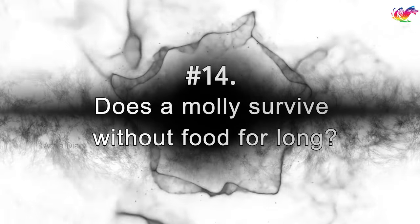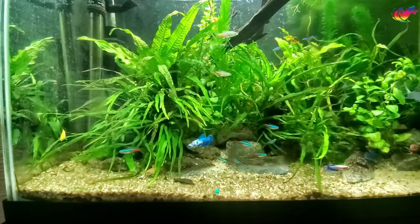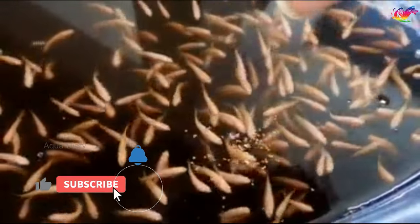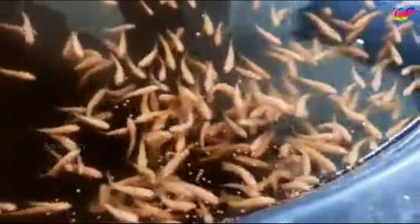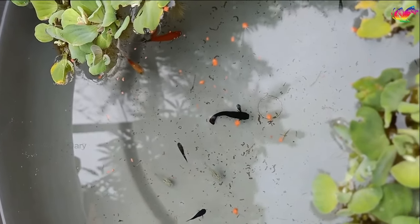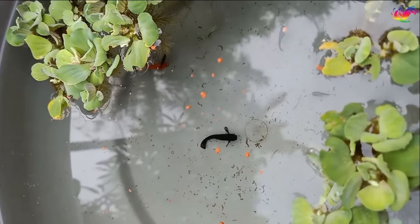Does a molly survive without food for long? Mollies can live without food for a few days by eating algae in the tank or even without eating. Personally, if I were on vacation for 2-3 days, I would not bother setting up automated feeding or having others feed them. If you feed them before leaving for vacation, they will be fine. I have seen a few of my mollies survive with algae on my outdoor ponds — they did survive well over 4 weeks without any issues.